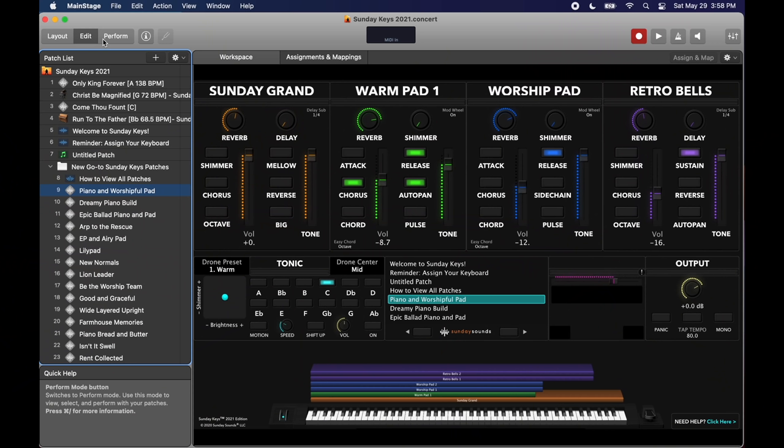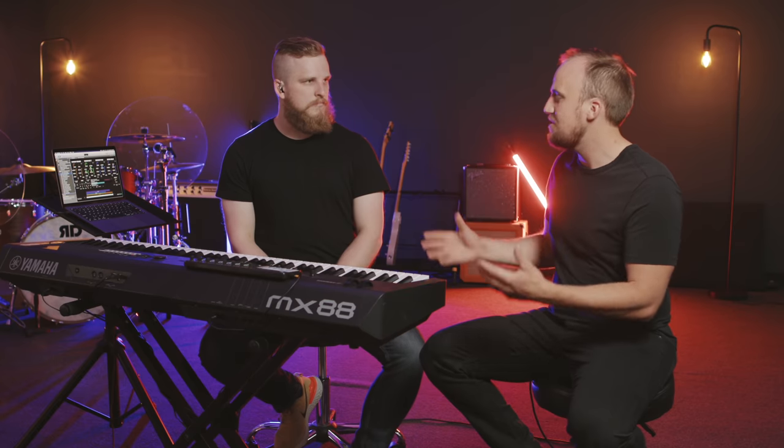That's where the Sunday Keys template comes in. The problem it solves is helping you unleash the power of Mainstage and saving you a ton of time in producing and navigating sounds for modern worship music. Even when you just open up the Sunday Keys template for the first time, you can immediately tell it was designed specifically for a worship ministry context. You can also see how the color coding matches up to the Sunday Sounds NanoControl skin — you've got the piano, the pad, synth and synth bass, and all sorts of other options. Show us how you've designed Sunday Keys to make everyone's lives easier.